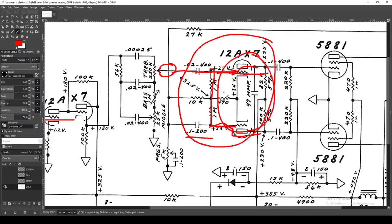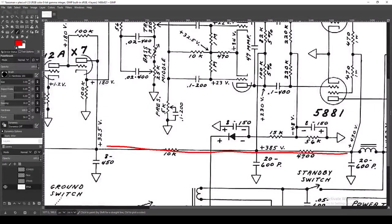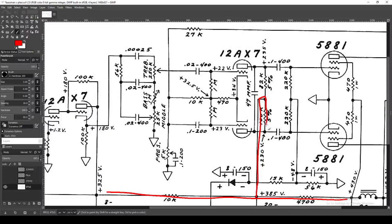Long-tail pair — high-gain amplification section. One quirky thing: you have two plate resistors, but they're different values. The DC line comes up and splits: one goes through 100k to one plate, the other goes through 82k to the other plate. That difference is just a quirk of the long-tail pair — you need to unbalance them, otherwise it won't work very well. There's a more technical explanation; check out Uncle Doug's channel for his explanation of the long-tail pair.